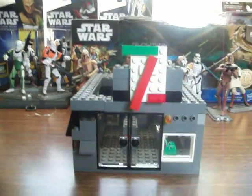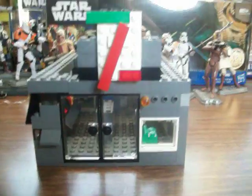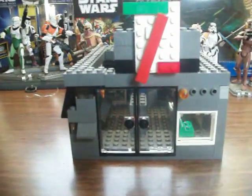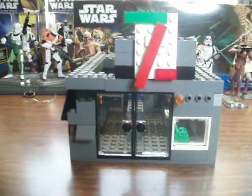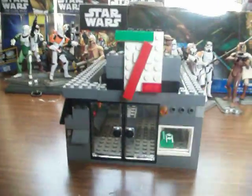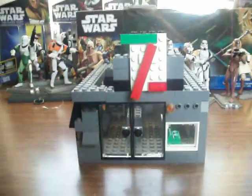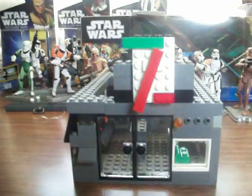Hello again, Star Wars Collectors. I know what you see in front of you is not Star Wars related, but my little brother and sister are making a Lego City, so I contributed by making my own 7-Eleven type thing for their gas station. I actually think this looks pretty cool, so I'm just going to show you it right now.